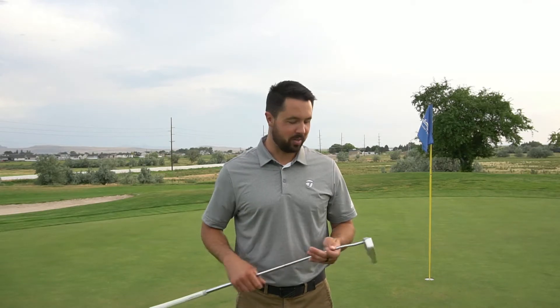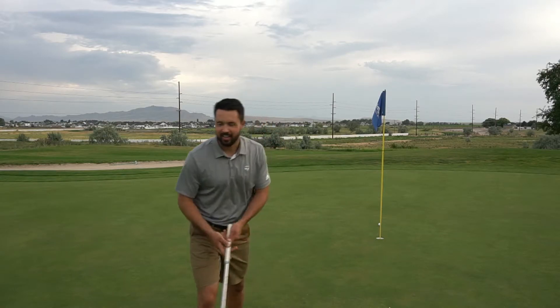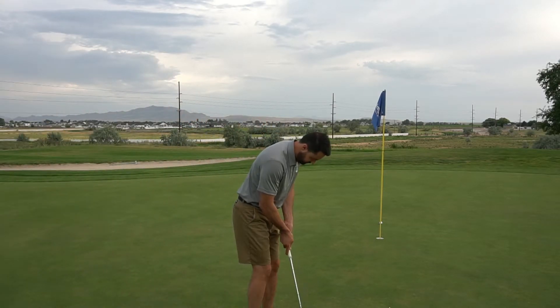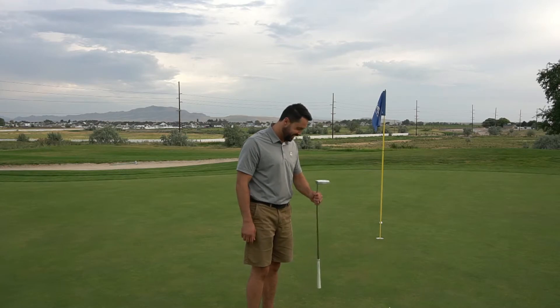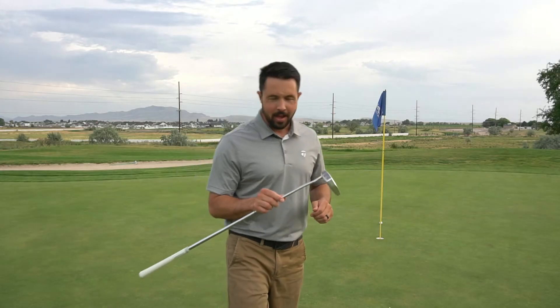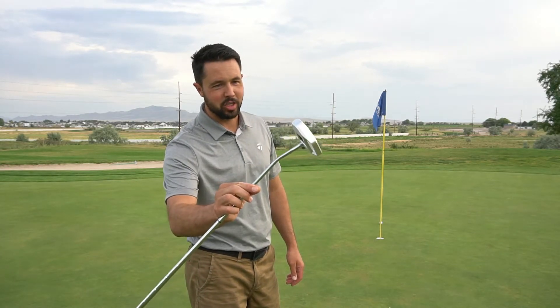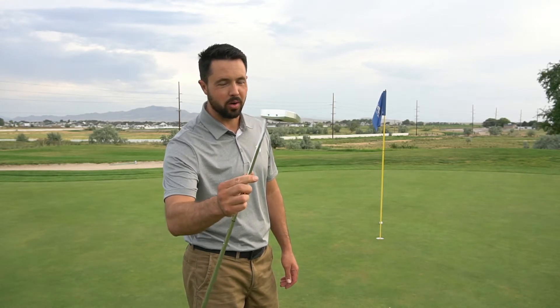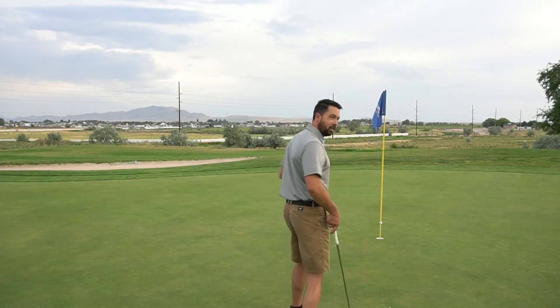Let's hit a couple putts. I'll try some short ones, then some longer ones. It's the end of the day out here, beautiful evening, nobody to rush me. I pulled it just a little bit, but it feels pretty good — pretty freaking good. People are probably wondering about the set screws in the face. There's a ton of room in the middle of the face, so unless you're totally off on your stroke, you're not going to miss the ball. I just made a putt with it and it feels pretty freaking good. Let's try a longer putt.